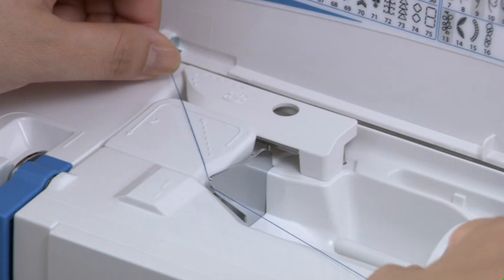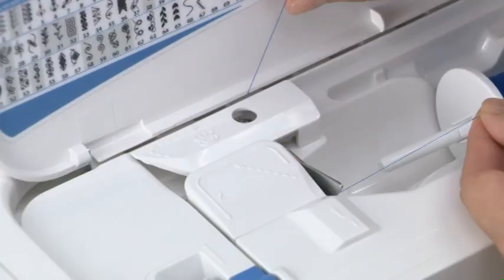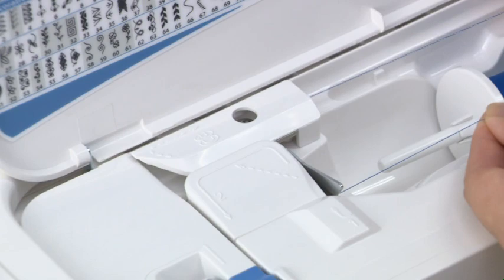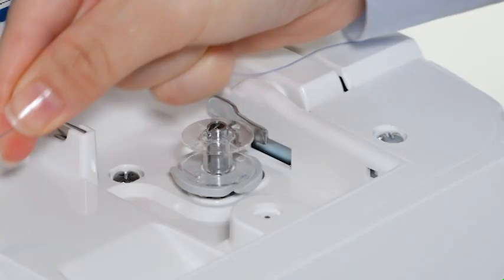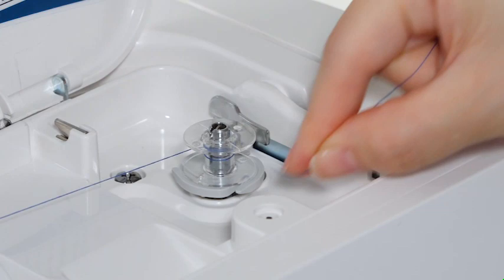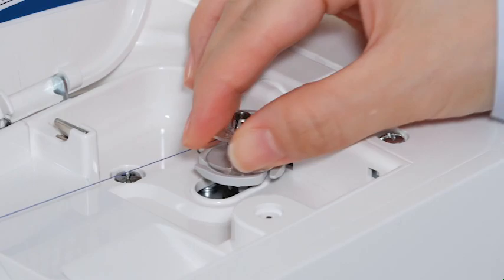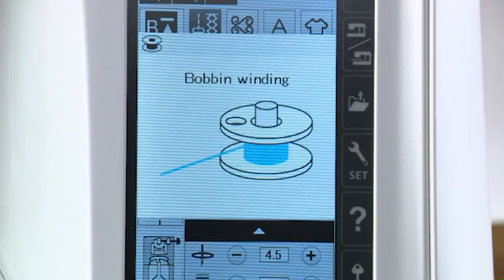Hold the thread with both hands and pass it under the thread guide plate. Draw the thread to the left and forward around the thread guide cover A. Firmly pull the thread to the right while holding it with your hands. Hold the thread with both hands and wind it around the bobbin clockwise several times. Insert the thread into one of the slits of the flange plate and pull the thread to cut it.